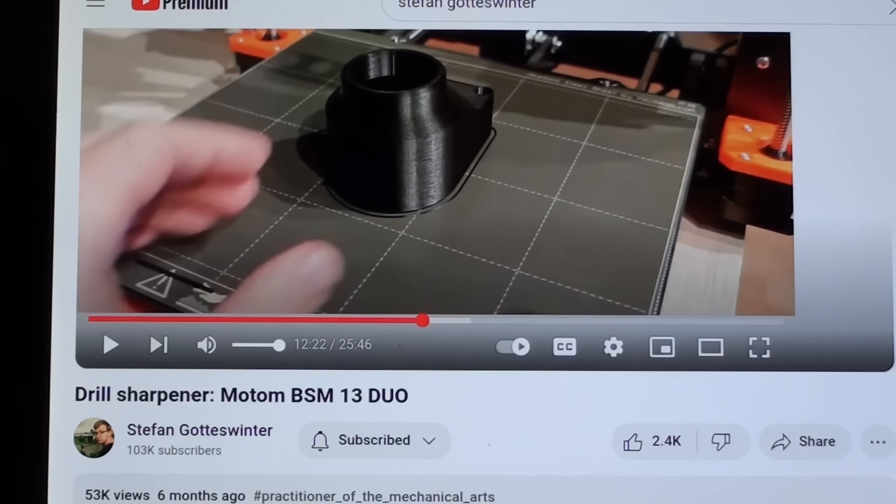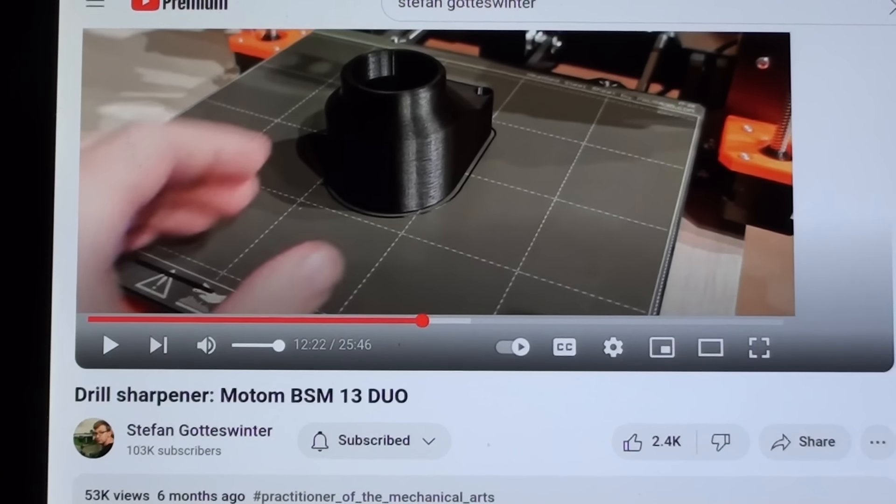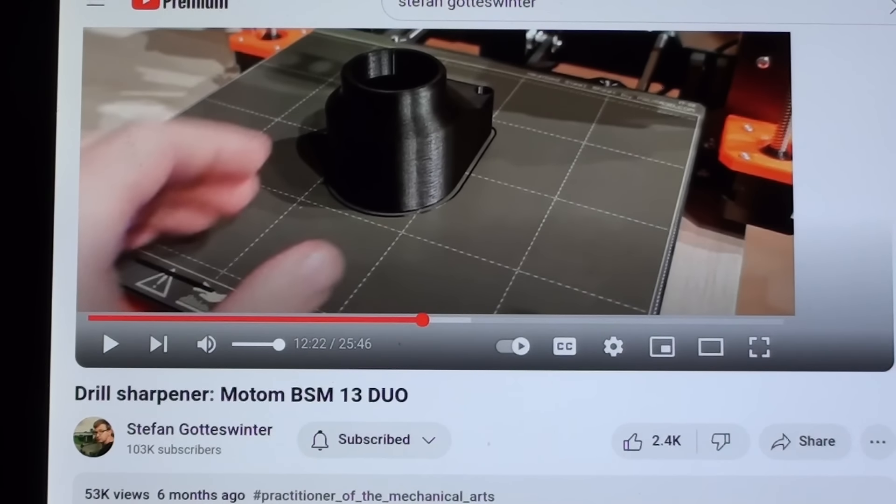It's a different model — a Motom — and I'll be talking more about that in another video. According to him, that company made available a little adapter for removing the swarf, but he didn't buy one because that machine was so expensive, and he did 3D print one. If you want to check out his video on drill sharpeners, you might find it extremely interesting. He's an incredibly intelligent man.